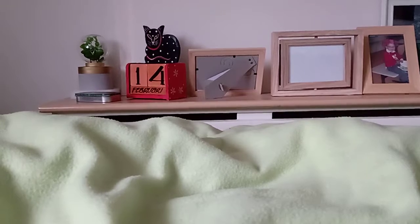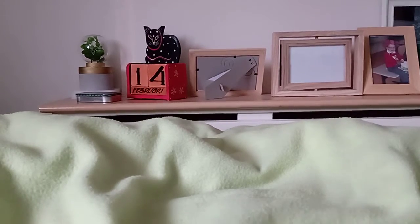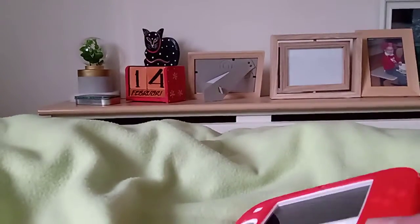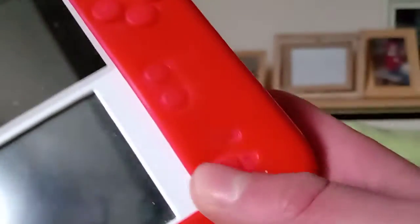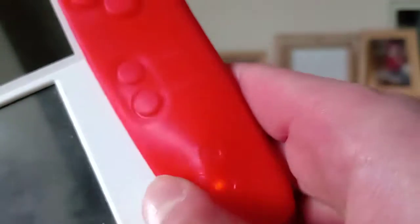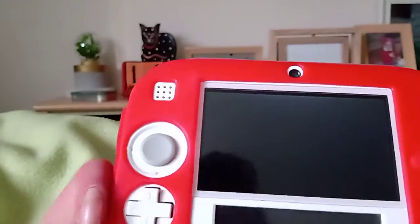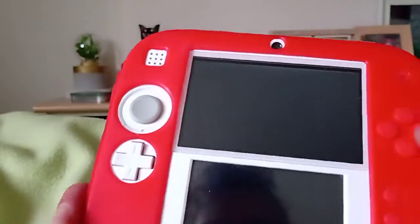I've already taken footage outside with my 2DS and the battery is almost dead, as you can see right there. That's actually not orange — it actually is red in real life, because I did some Smash Bros on it and took some pictures. So hopefully it lasts. Let's just hope it will last.